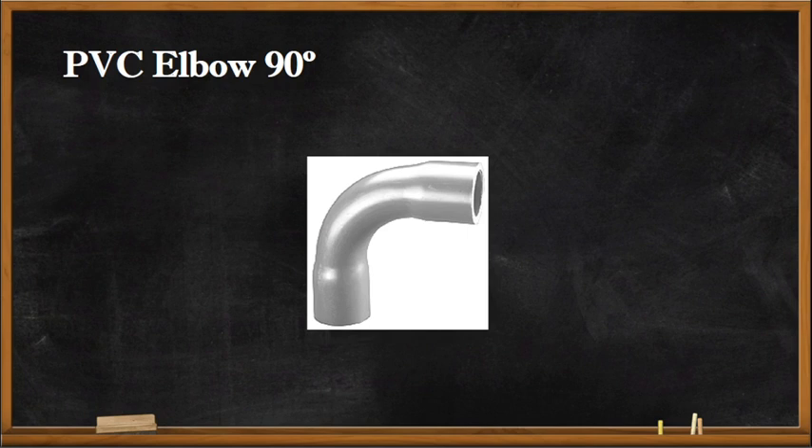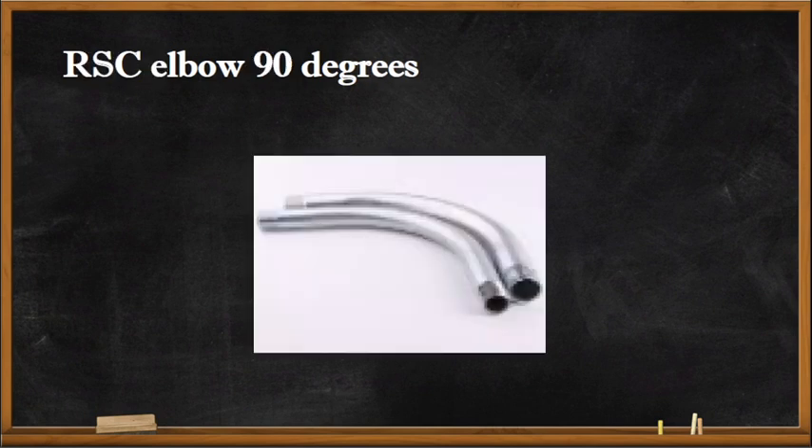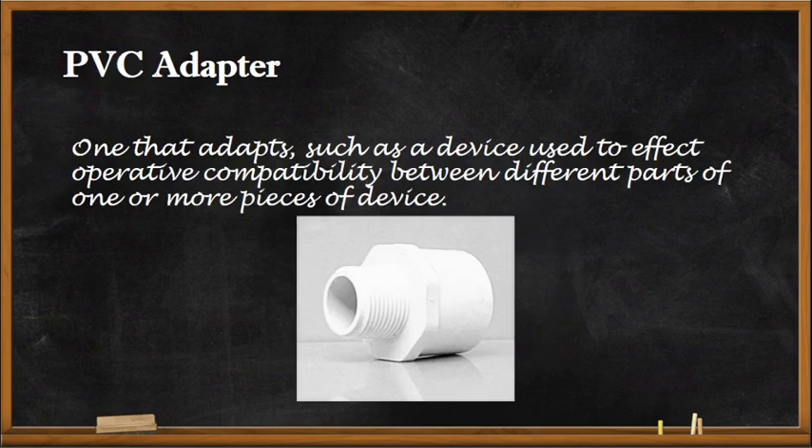The elbow is used to connect the vertical and horizontal runs of conduit. It can also be used to bend conduit to connect it into a box. This one is for the RMC elbow — the 90-degree bend elbow for rigid steel conduit. There is also the EMT elbow. As mentioned, every conduit type has its own fittings.